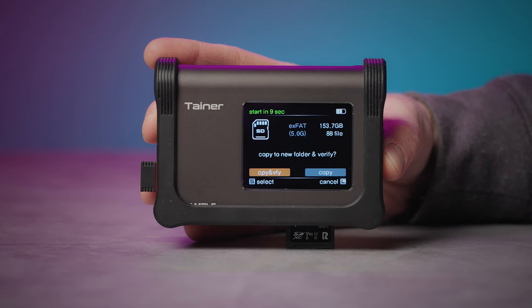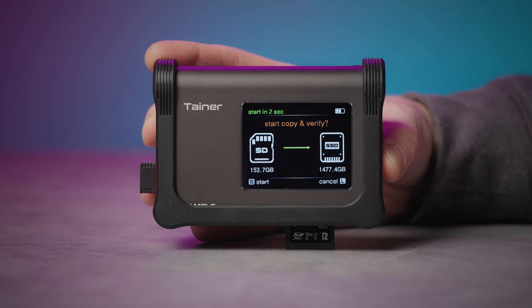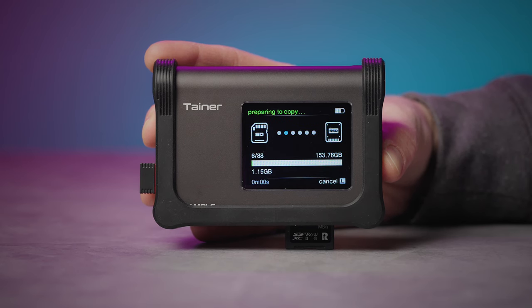Select your destination and it'll give you two options: Copy, and Copy and Verify. Copy performs a simple backup and is the quicker option. Copy and Verify takes longer, but it performs a bit-by-bit checksum verification to ensure a perfect one-to-one backup. Unless you're on a time crunch, this is the method I would recommend — and the one I use for pretty much all of my backups. This checksum process is a huge selling feature of the device. There's nothing worse than diving into an edit and realizing you're missing data or have a corrupted backup.